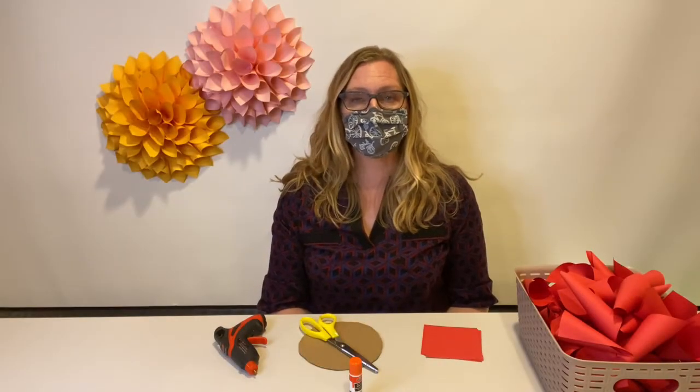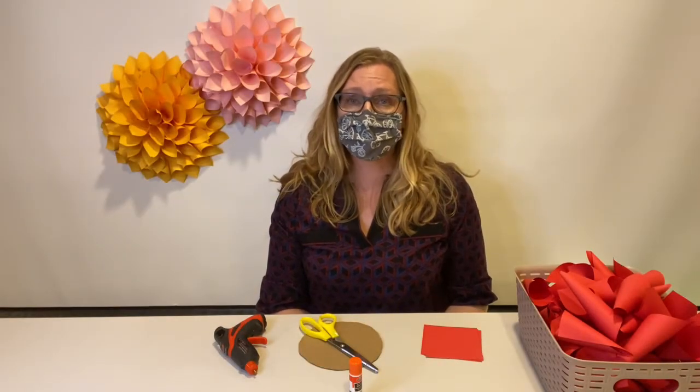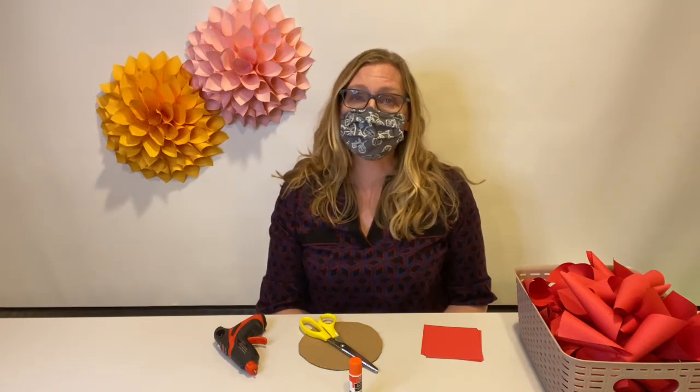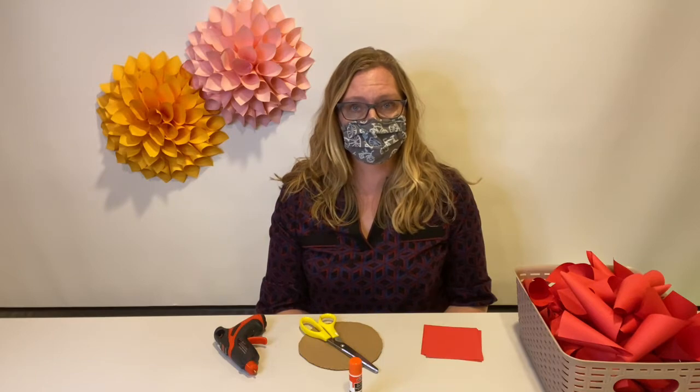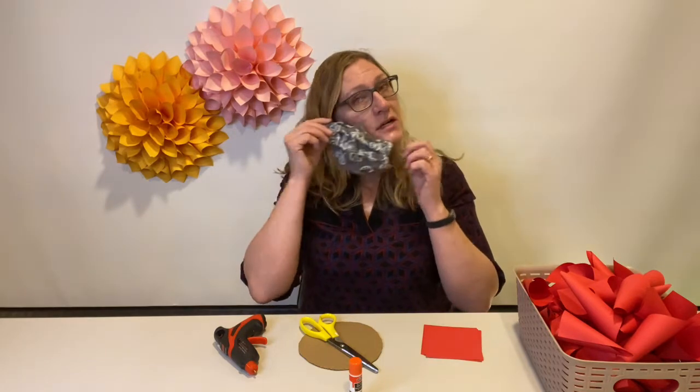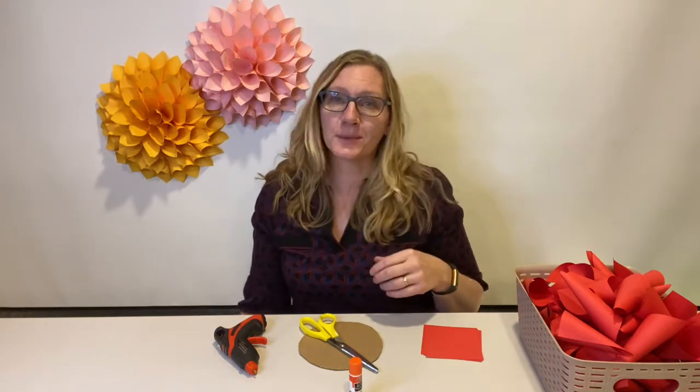Hi. Thanks for joining me for Sunday Crafter News. My name is Dawn and I am here today in the Saskatoon Public Library, which is on Treaty 6 land, traditional homeland of the Métis. I am here alone today in this recording space, so I'll take my mask off so you can hear me a little bit better.